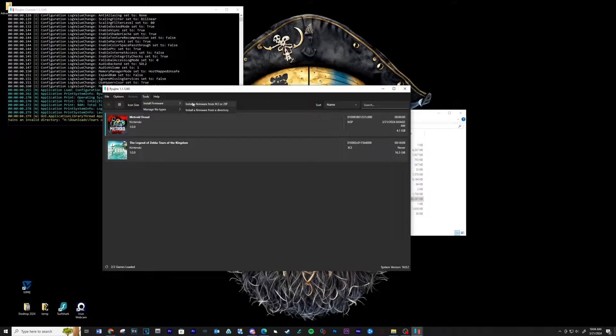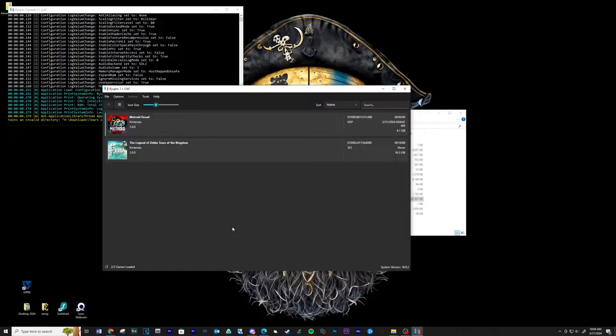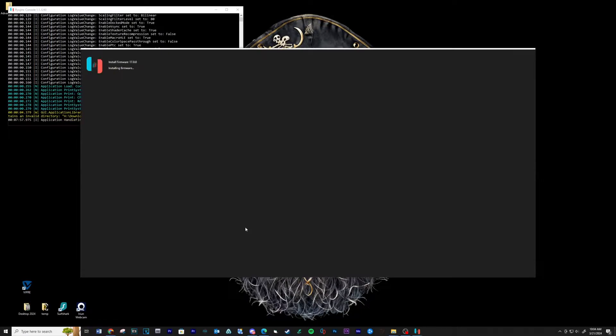Now open the Tools menu, select Install Firmware from XCI or ZIP, locate your firmware ZIP folder and then click Open. Let the firmware install.